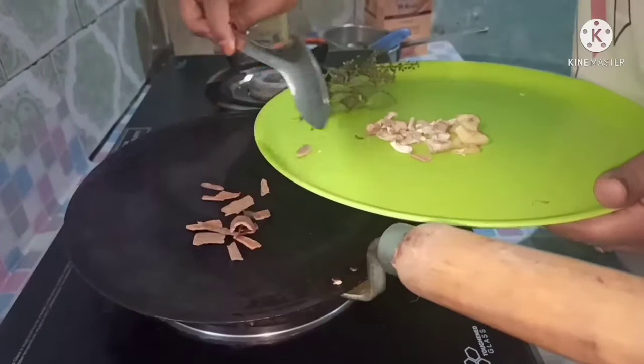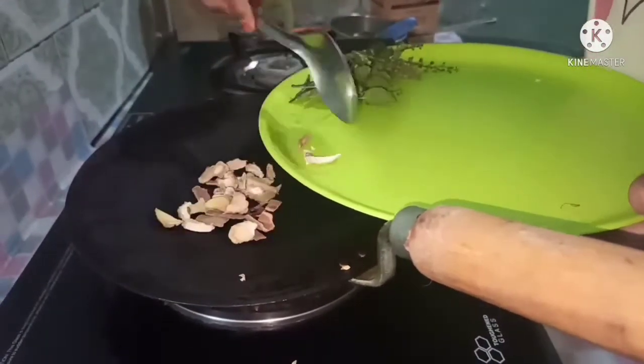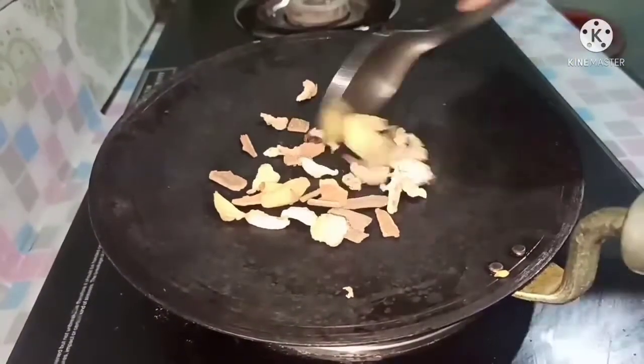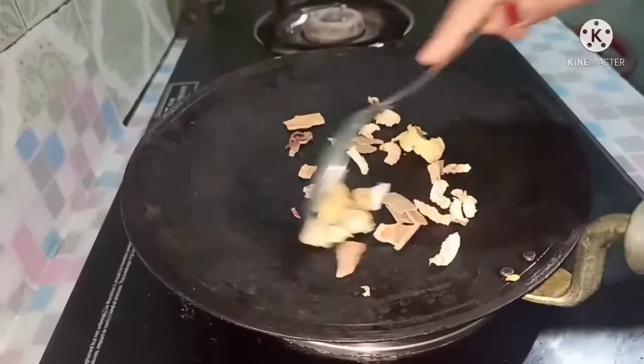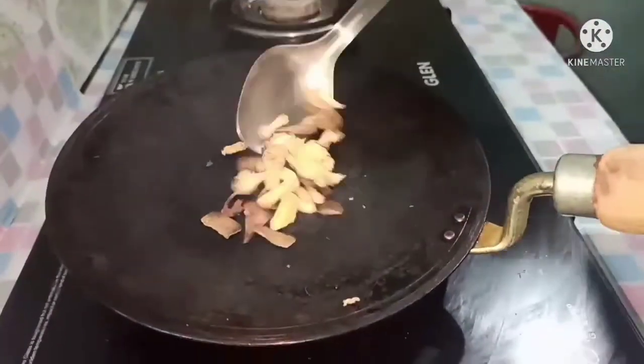Let's put the garlic in the middle and put the garlic in the middle. Let's get the garlic in the middle.